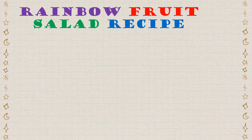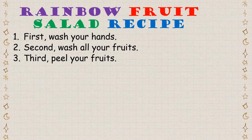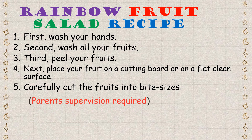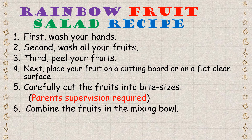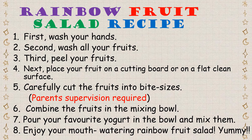Rainbow fruit salad recipe. First, you need to wash your hands. Second, wash all your fruits. Third, peel your fruits. Next, place your fruits on a cutting board or on a flat, clean surface. Carefully cut the fruits into bite sizes — parents' supervision is required. Then combine the fruits in the mixing bowl, pour your favorite yogurt in the bowl and mix them. Enjoy your mouth-watering rainbow fruit salad!